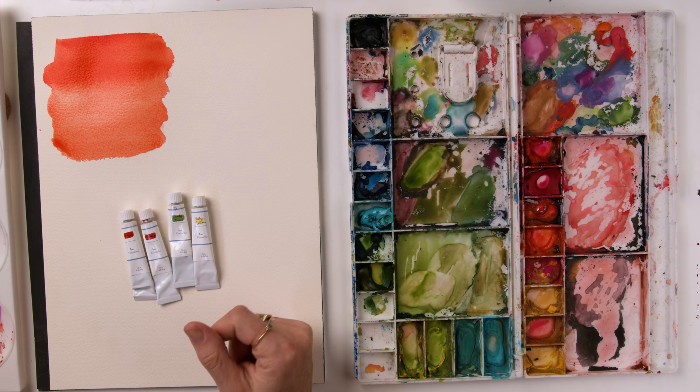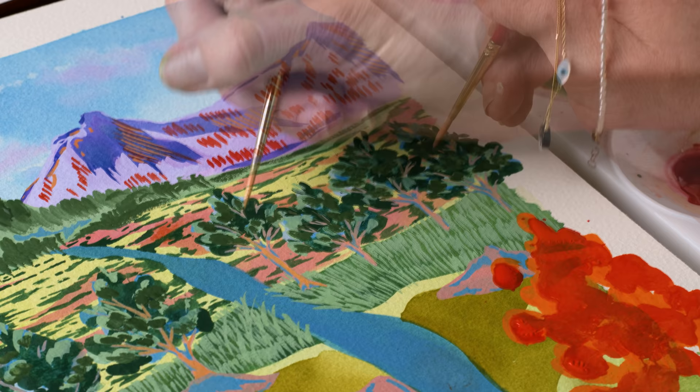If you want something to look really crisp — like adding details to trees, shadows, or highlights in an eyeball — you want to make sure that whatever you're layering on top of is completely dry first. Then you'll get a nice crisp opaque layer to it.